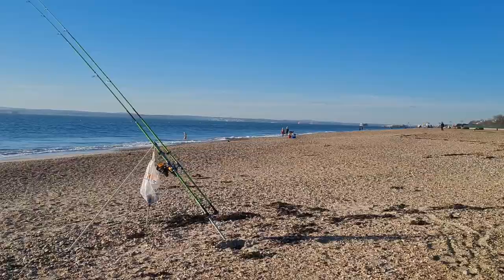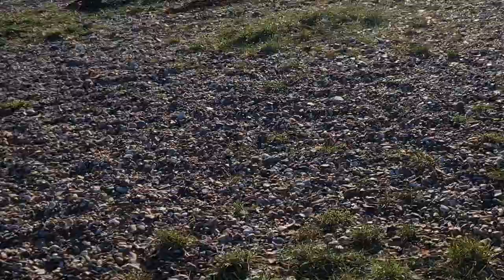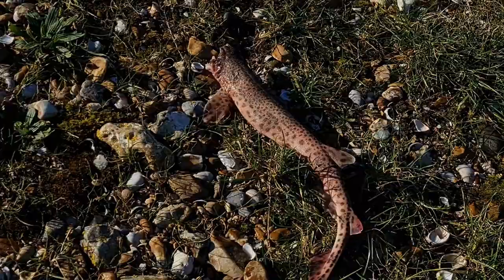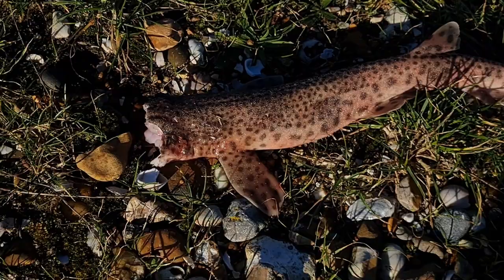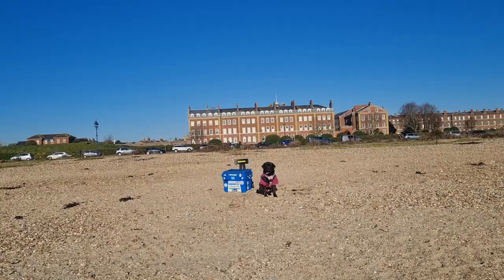Do my eyes deceive me or are there a couple of ladies having a swim in the middle of winter? For some reason the dog wouldn't come back to me and I found her — look what she was messing with: a dogfish without a head. I wondered why she wouldn't come back to me. Let's hope that's not the only fish I see today, so I've chucked the carcass back in the water.